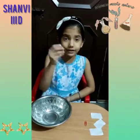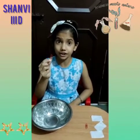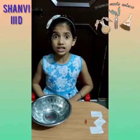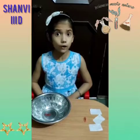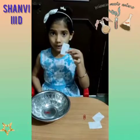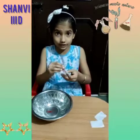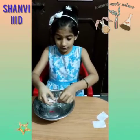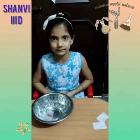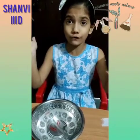We are going to do a fun experiment. Now I am taking a paper clip. I will drop it in the water. It sunk, but I want to float it. Then what should I do? I will take a tissue paper and put a paper clip on it. Then keep it in the water. Let us see what happens. It's floating! It's a lot of fun. Thank you.